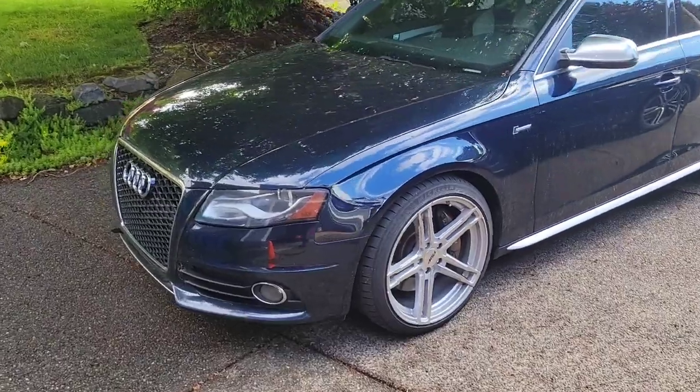Welcome back to the Place With Cars YouTube channel. My name is Michael — got a full mug of coffee and a whole lot of work to do today, so let's get into it.